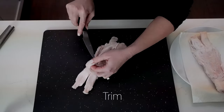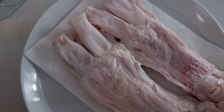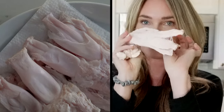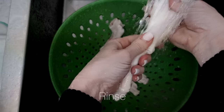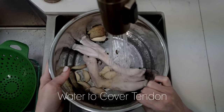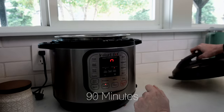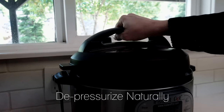Looking at these, I can tell I'm going to need to trim them up, because all the videos I watched show the tendon just being a clean piece. Then we're going to submerse it for 10 minutes in white vinegar with salt. Then we'll rinse it off and get it into our pressure cooker. In the pressure cooker I'm going to add water to submerse it fully, some peppercorns and some garlic. We're going to set the pressure cooker for 90 minutes and then let it depressurize naturally.